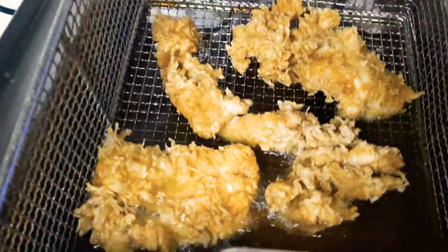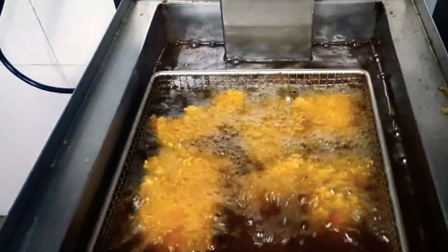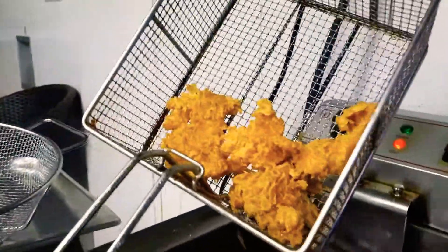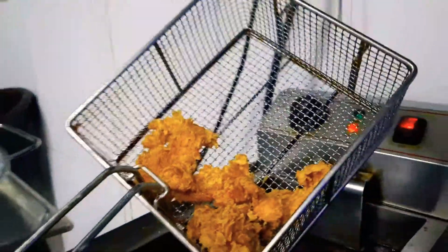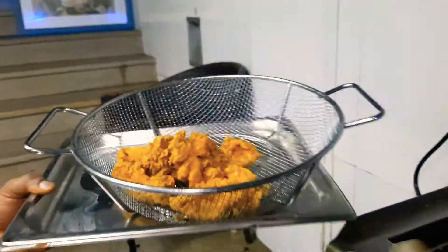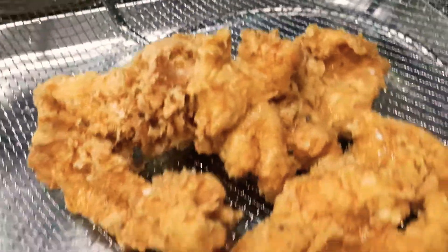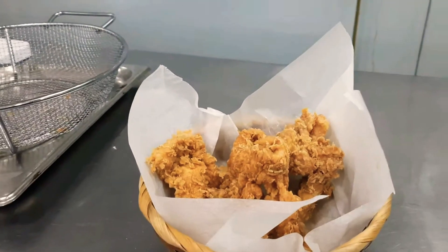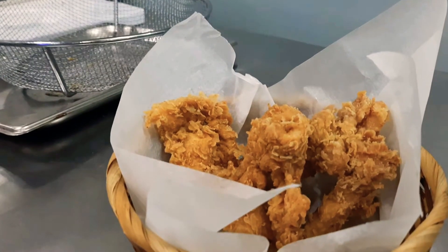You will see it's coming out very nice and crispy. It's almost done now — you can put it into the basket. You will see the crispy chicken has been generated very well. So now it's ready to serve — we have a delicious crispy chicken ready to serve.